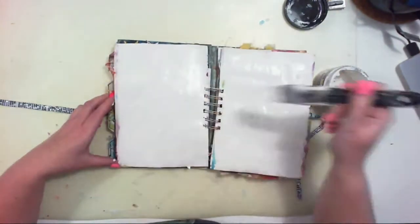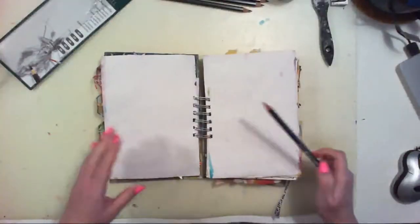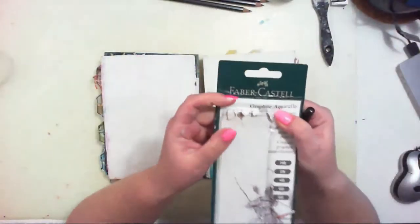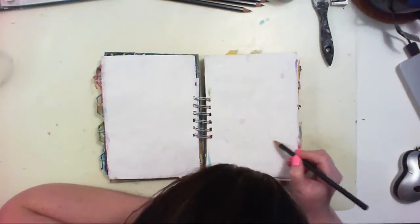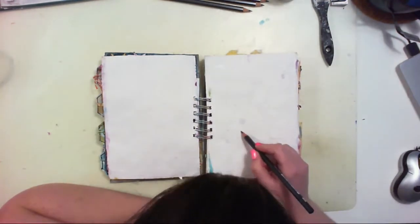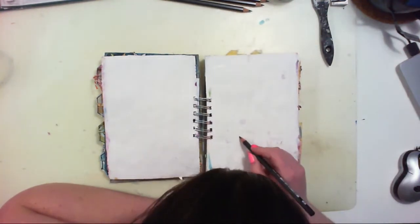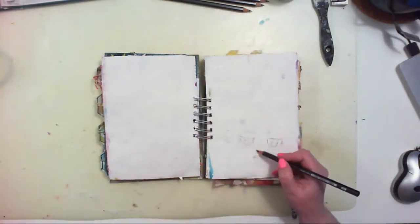It was a handmade journal that was a gift from my friend Kasia. I started by covering my pages with gesso because the paper in this art journal is not watercolor paper, so it can't handle a lot of water. That's why I have to protect the surface using gesso, and now I am sketching faces.